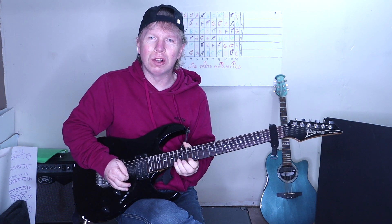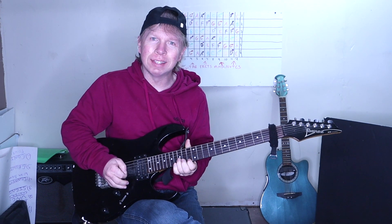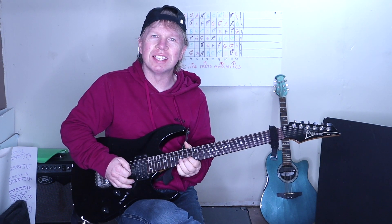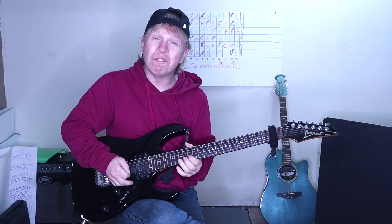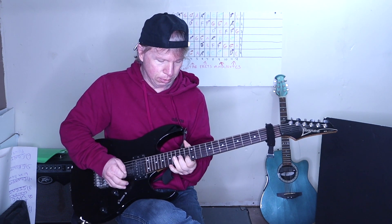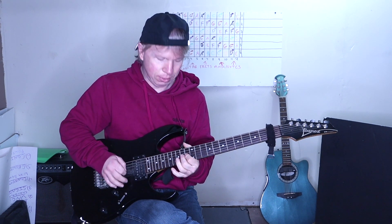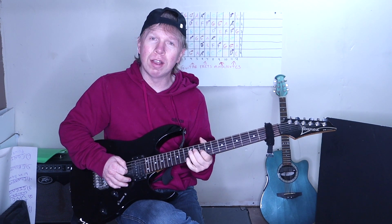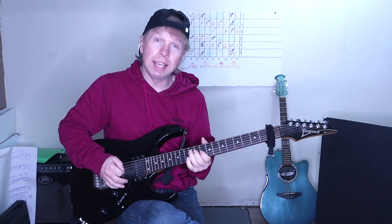And we do the 16-13 pull off and 15-13 pull off on the high E. And 15 on the B. And 13 on the high E. Then go to the B string, pull off from the 15th to the 13th, then pull off from the 14th to the 13th on the B, the 14th on the G, to the 13th on the B. Then go to the G string, pull off from the 14th to the 13th, then 14th to the 12th. Hammer on, pull off from the 10th to the 12th on the G. Then 12th on the D, 10th on the G.